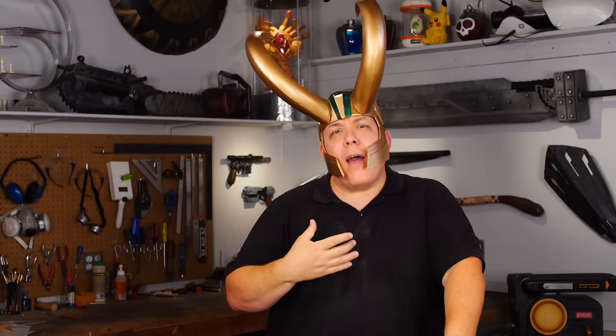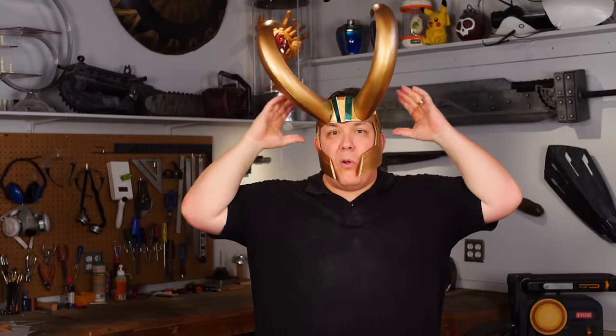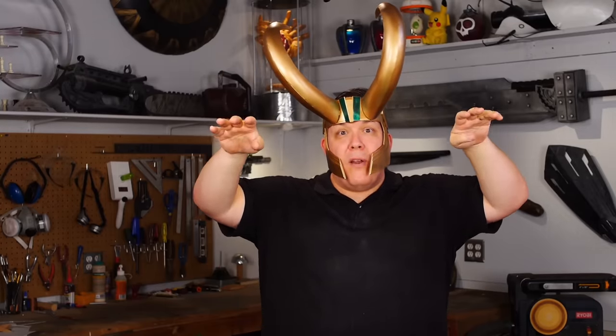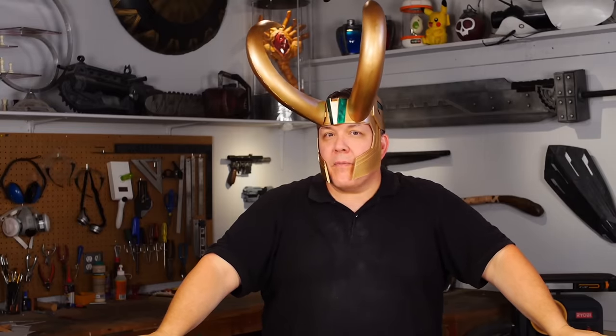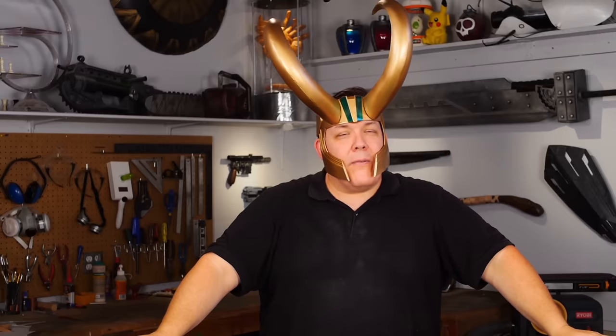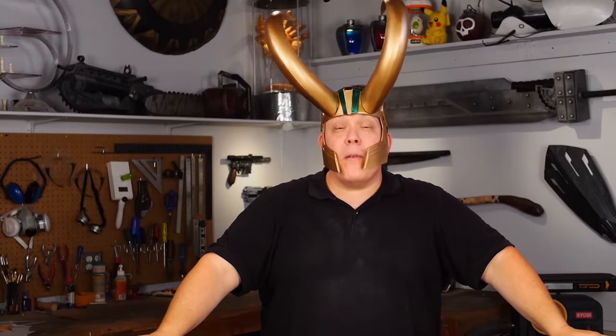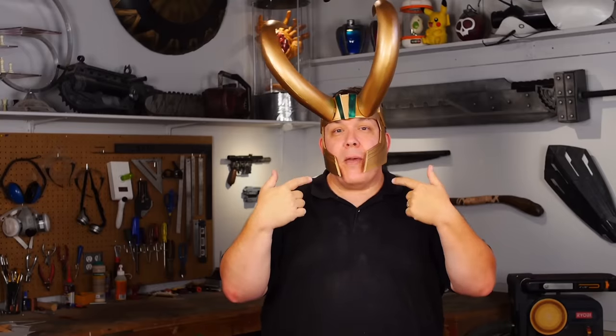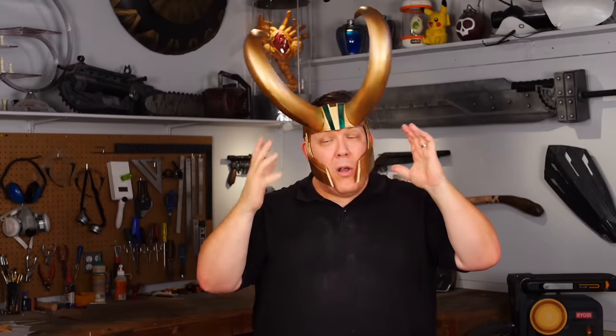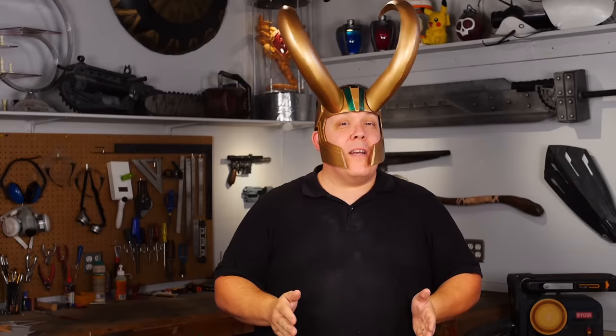I made the helmet itself out of styrene because I was concerned that foam wouldn't be strong enough to hold the horns — that the weight would deform the forehead. I'm actually thinking that probably wouldn't happen, not with a couple of layers of foam anyway. Why don't one of you go ahead and make a foam one, send a picture in, and we'll share it with everyone else to show that the foam one probably would hold just fine without needing the styrene base. Whether you make a helmet from styrene, totally from foam, or fiberglass like they did in the movie, there are lots of different ways you can make something.